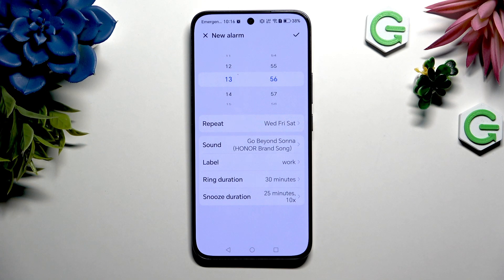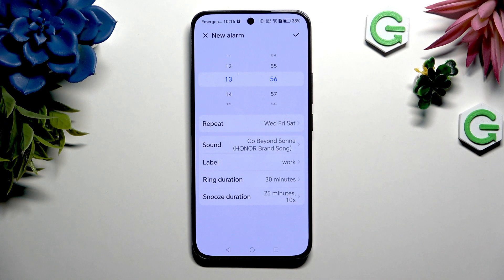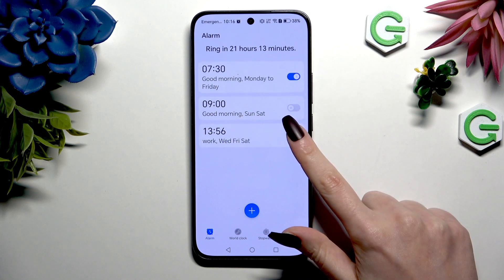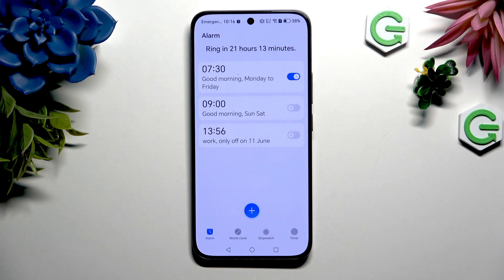Now to save your alarm, choose this check mark at the top right corner. As you can see mine was successfully added. To turn it on or off, use this switcher next to it. Then choose whatever you want to in the popup.